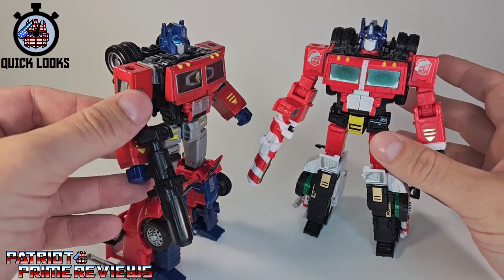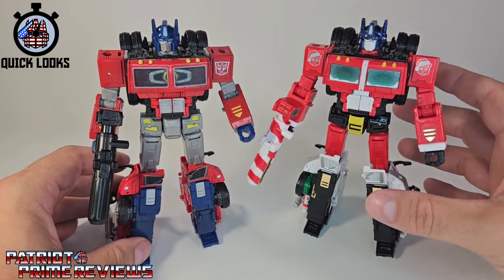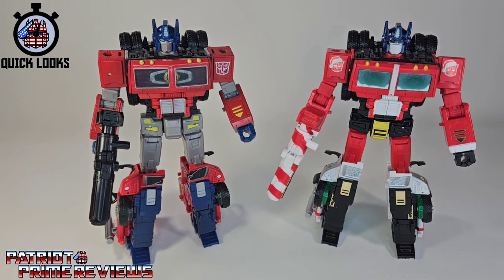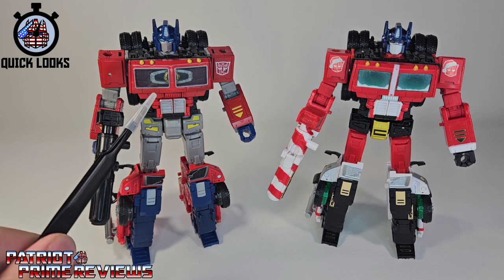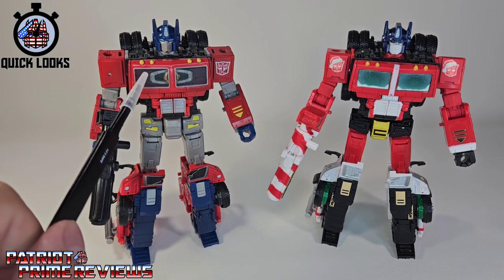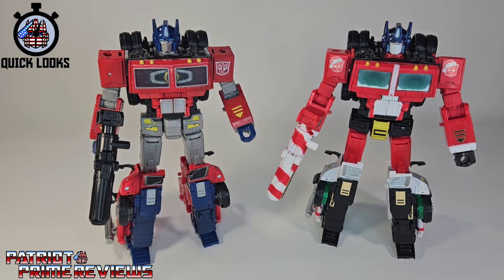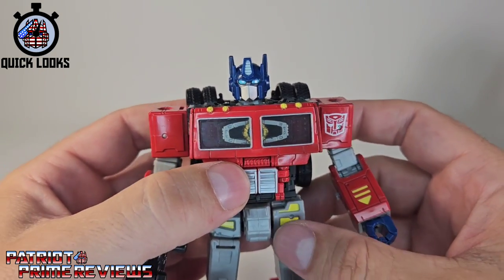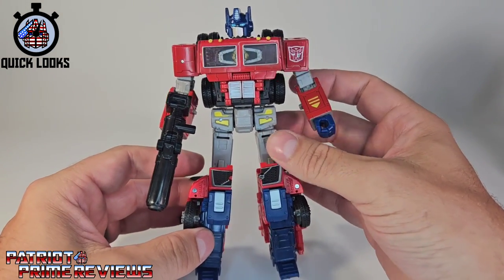Volvo Prime does come with Earthrise Optimus Prime's gun, which doesn't look too bad — a little better than the candy cane blaster. I love this figure. My only complaint is the clear windows for the chest where he's showing off the Matrix. I feel like that's something you wouldn't want the Decepticons to know you have — it's just an easy target behind the clear windows. Hopefully Toy Hacks will come up with a decal set to fix that. But all in all, I love this figure.